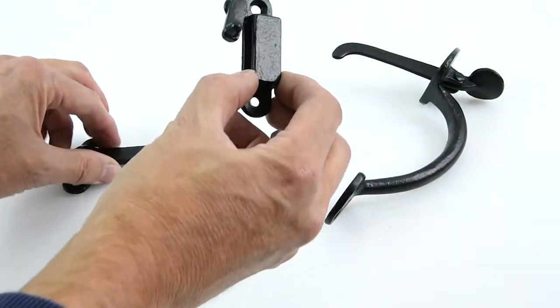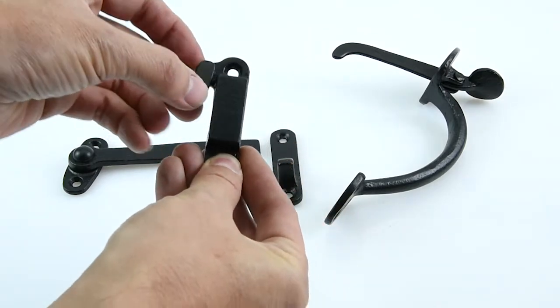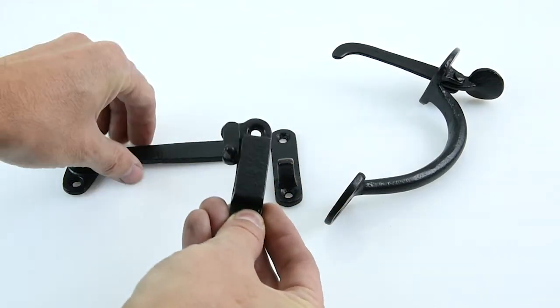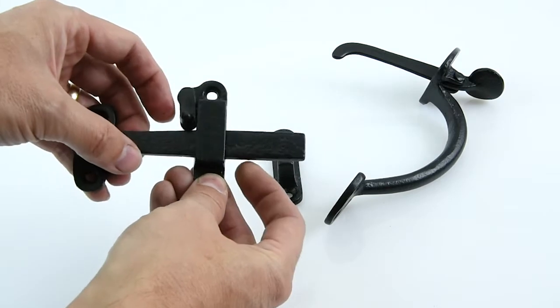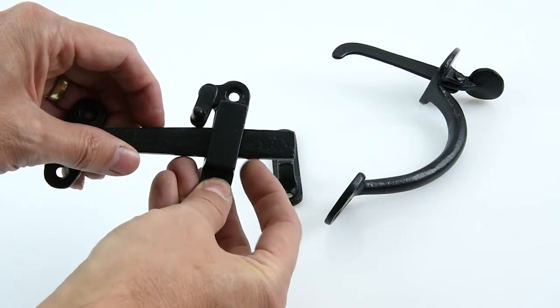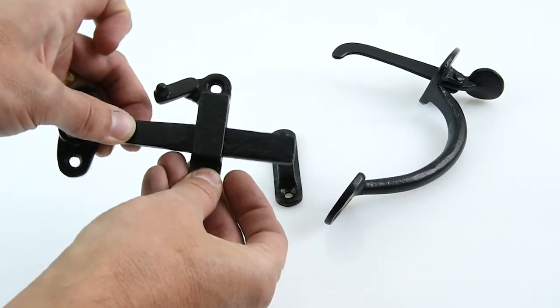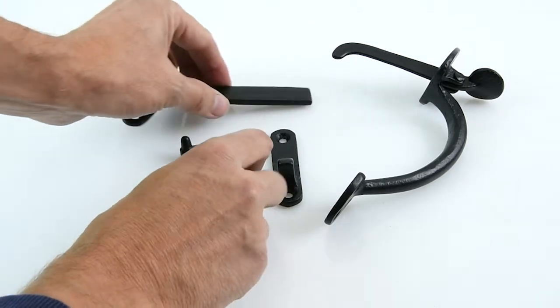The staple on this one has got a really nice little feature — there's a little lock mechanism here. You can drop the lock down and stop the latch from coming up. When the lock is in the down position, the latch won't be able to come up and it'll keep the door locked. You can then lift it up to allow the latch to come up and down to unlock your door.